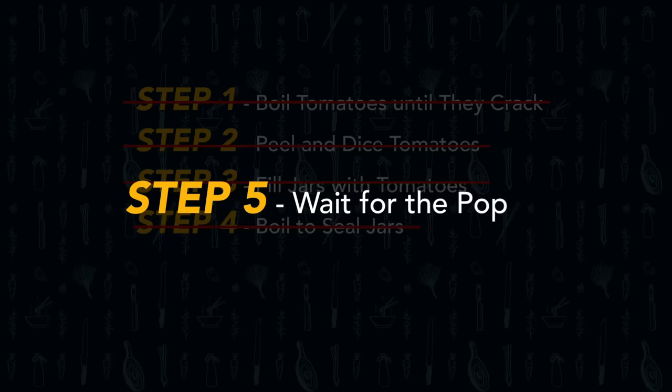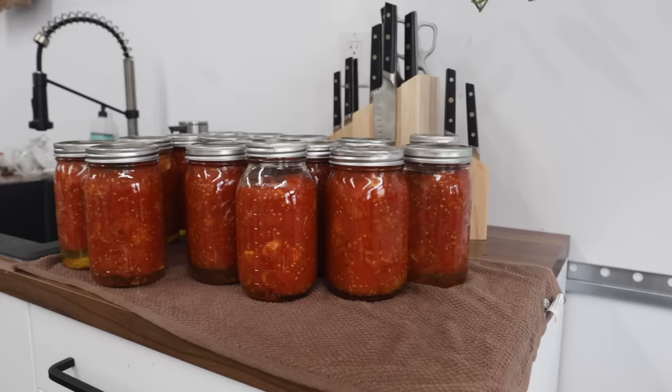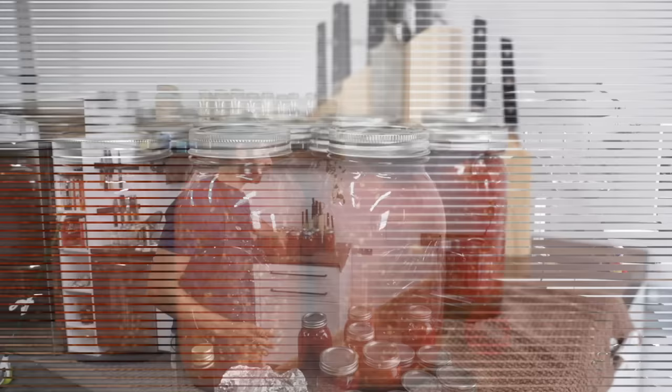After boiling, you're waiting for the pop — the sound that means the jar has sealed. The pop happens roughly half an hour after you take them out. If they don't pop, it's not necessarily a problem. Christina leaves unpoppped jars out for a week or 10 days — if the color still looks fine, they're fine. But a pop is always a good sign. Once everything is processed and sealed, you can hear the pops confirming the tomatoes are properly sealed and everything is under control.